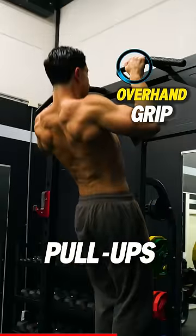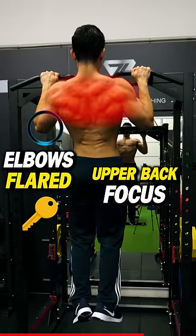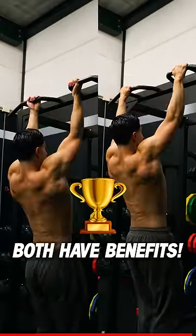With a pull-up, you maintain an overhand grip. The elbows are typically more flared during pull-ups, and this places more emphasis on your upper back muscles. With the overhand grip, your biceps still get trained but to a lesser extent than with chin-ups. So both pull-ups and chin-ups have their benefits.